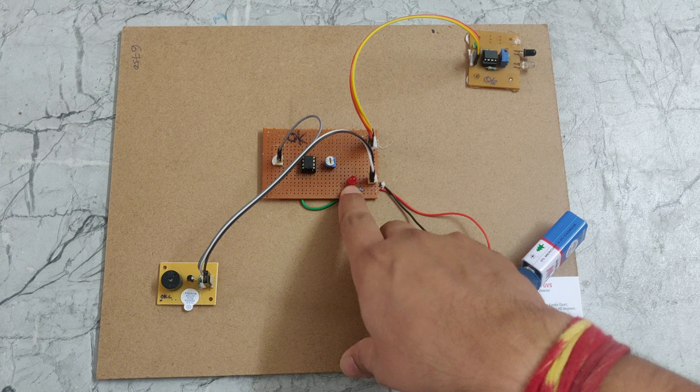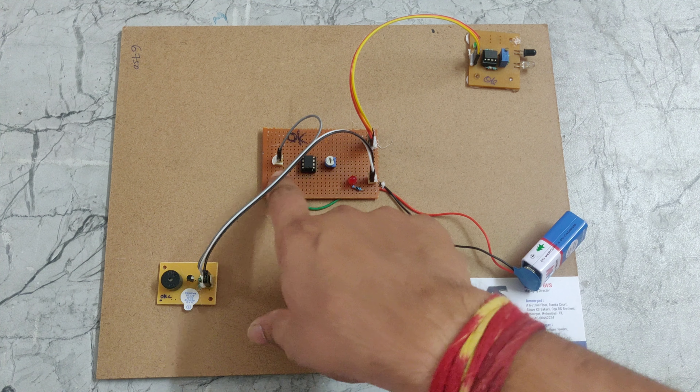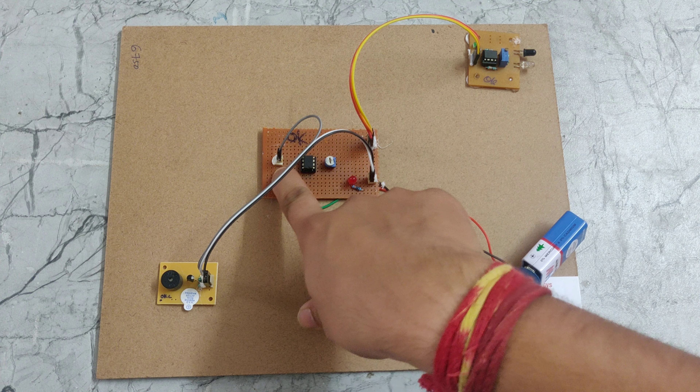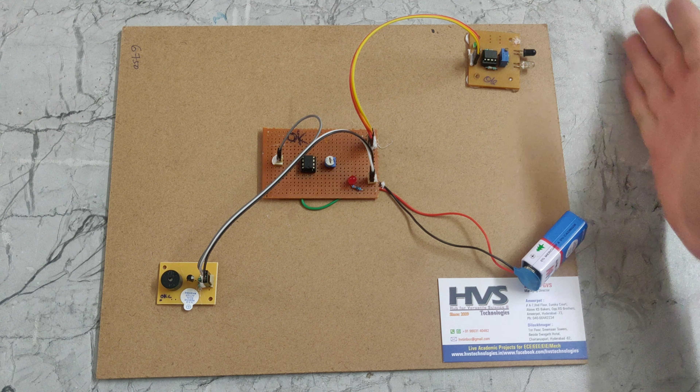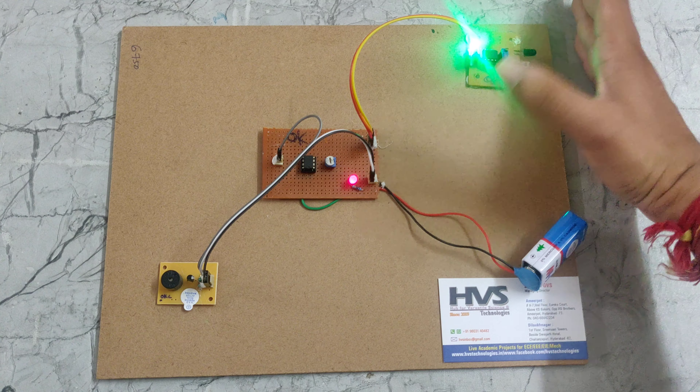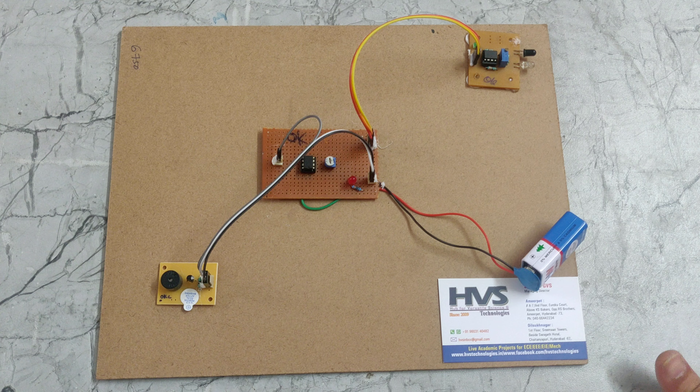Here we can also see this LED, which is inbuilt and soldered with this LM259 IC. Now we can see that if the buzzer activates, at the same time this LED light will also come on. This is how this project works. Thanks for watching.